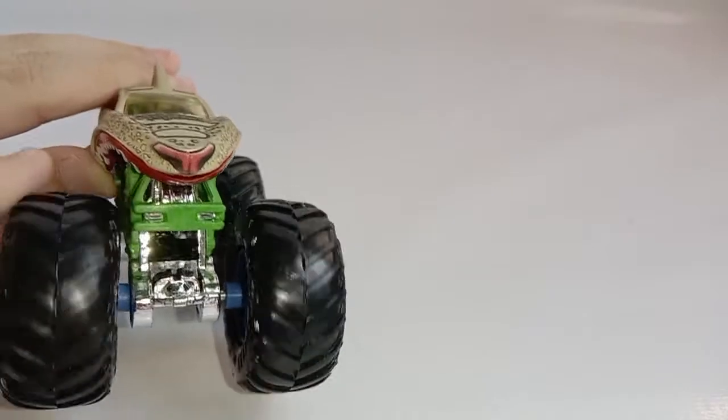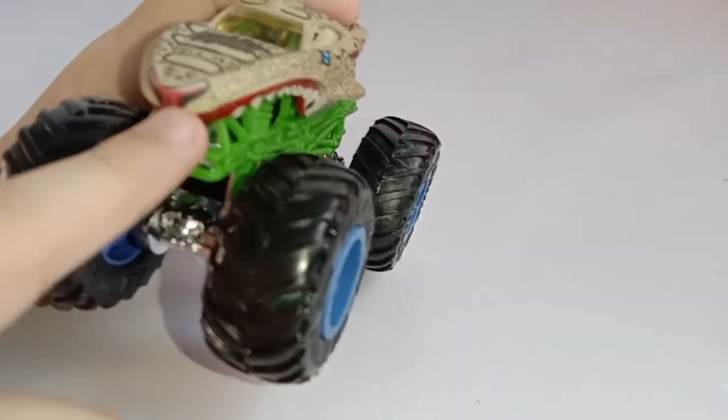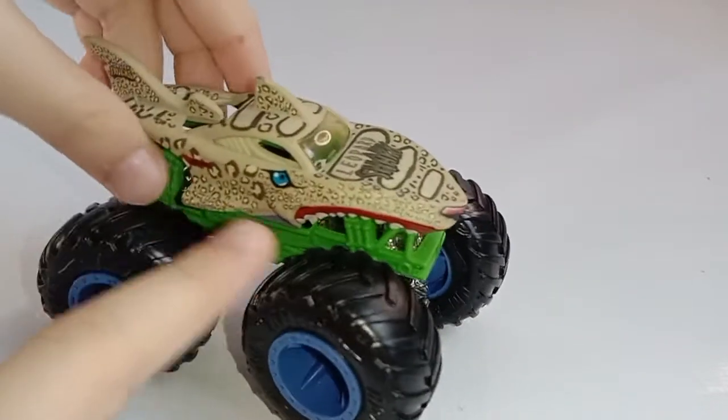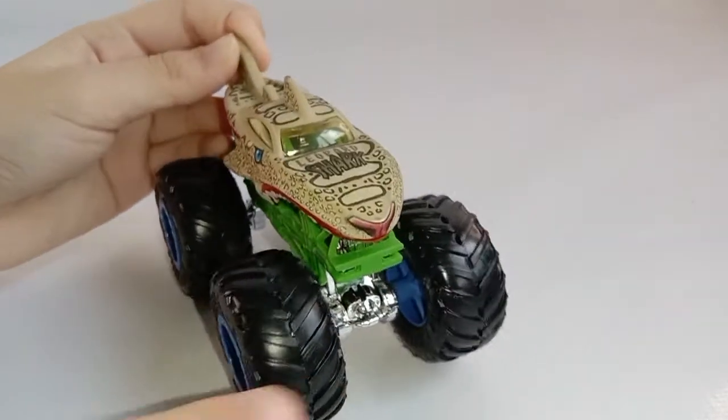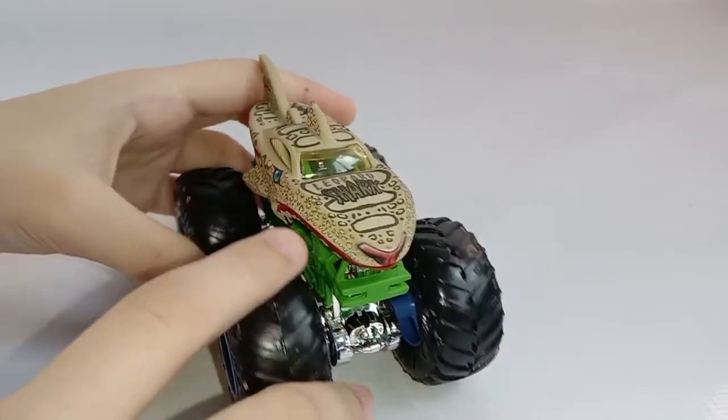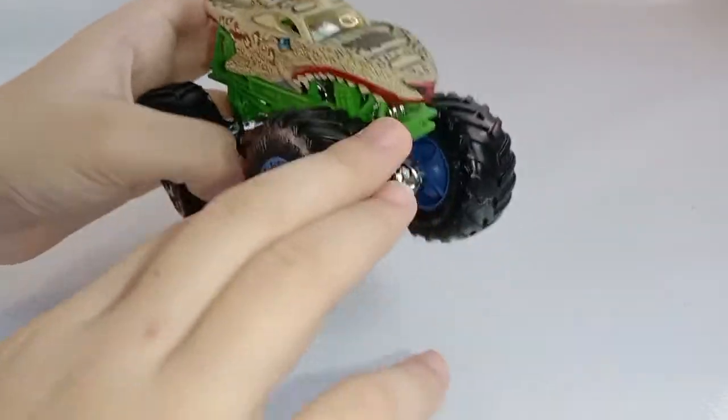Leopard Shark has something here and here, and has a nose, color blue eyes, and Leopard Shark is using the Shark Wreck body. And that's it — Leopard Shark.